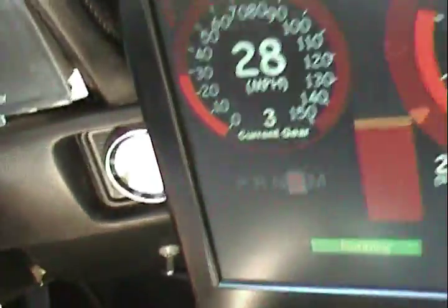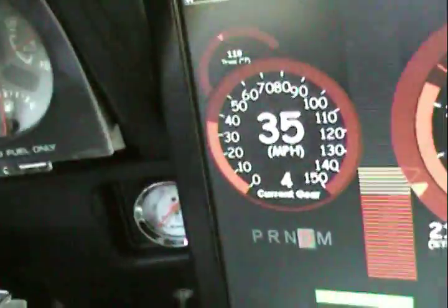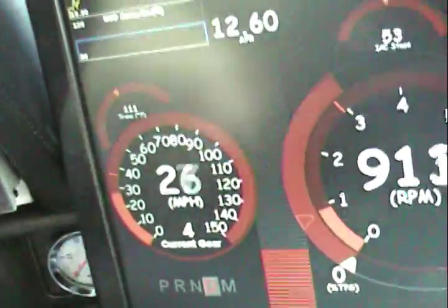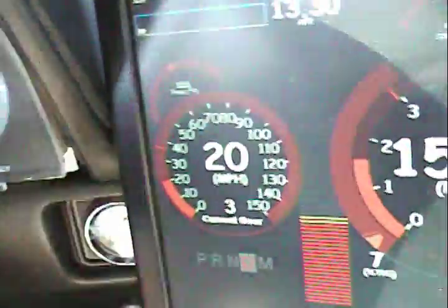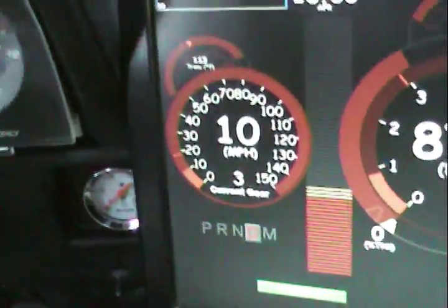Just gotta calibrate the number of teeth on the sensor. There's a little bit of flare between gears, but that was expected and we've got the ability to tune that out. Third, fourth. I think part of the reason why it's going into fourth so soon is that it's reading the speed wrong. At least it's reading the speed properly — that problem is solved.